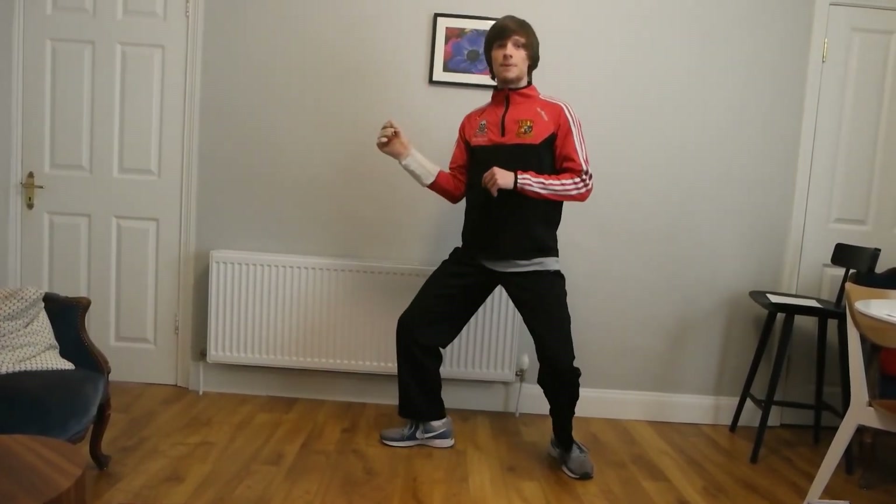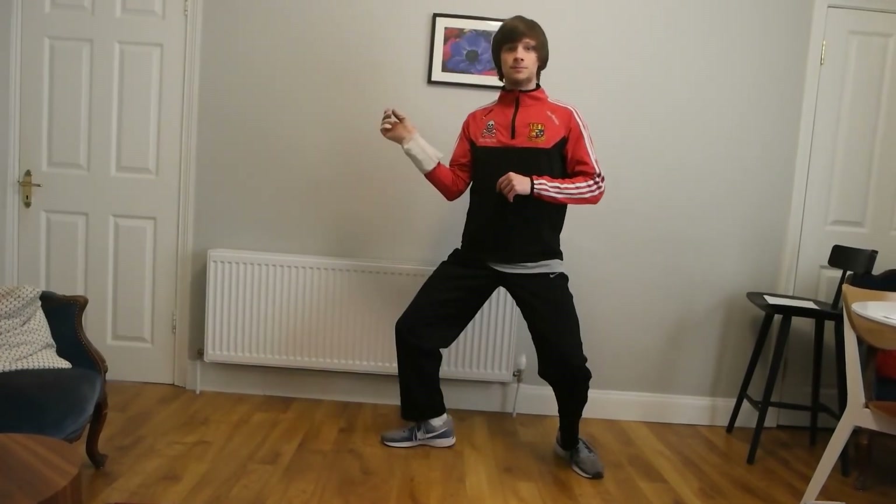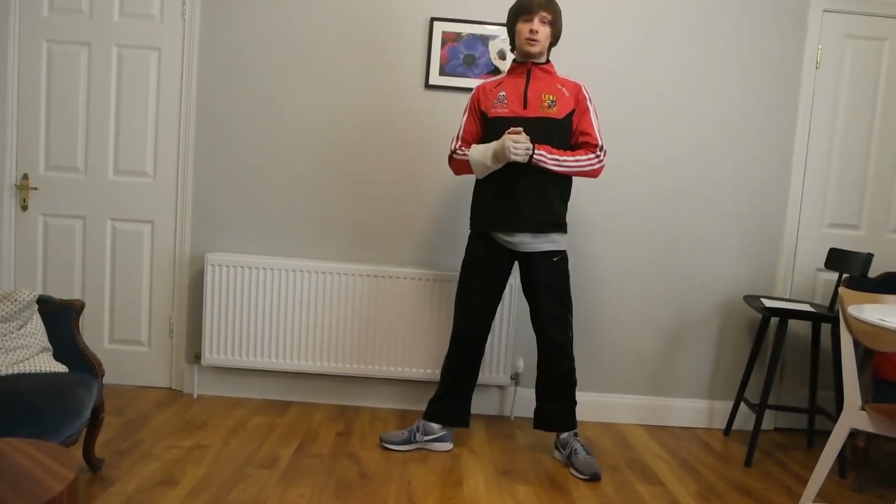Notice that I'm not bobbing up and down with my steps. I should keep myself relatively level. And that's everything you should need to know about advancing and retreating.